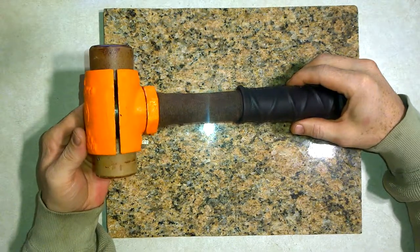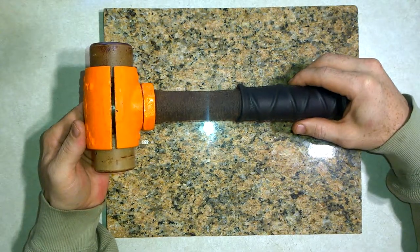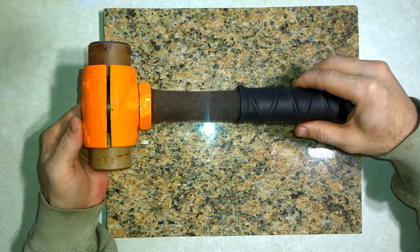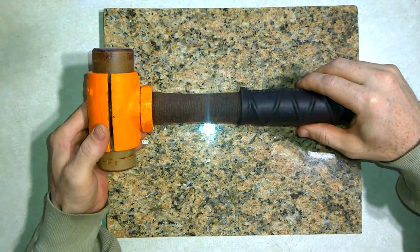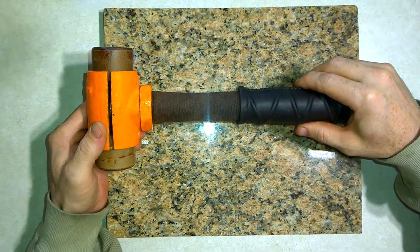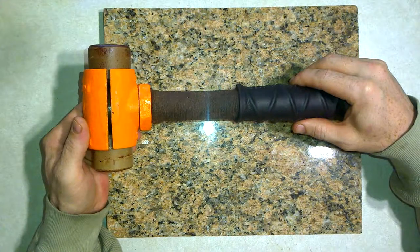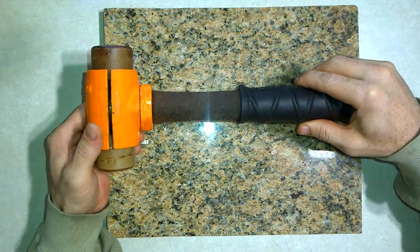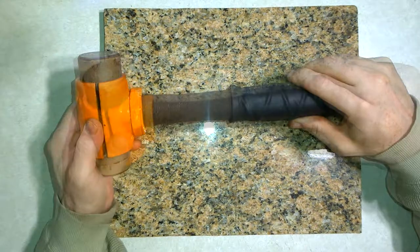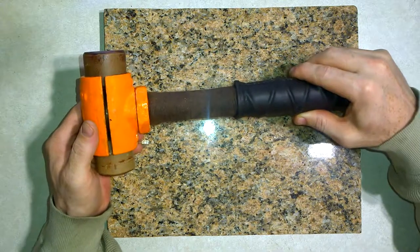This is a refractory hammer. It was developed in the 1930s and was originally sold as the bossa hammer. Today it's more commonly known as the split head hammer. It's intended to be used for tapping and knocking out refractory bricks without damaging them. Often these bricks are used in temporary furnaces and similar things, and as they are not cheap, the necessity was for a hammer that had a heavy weight but wasn't as hard as a steel or iron face mallet and didn't bounce like a rubber mallet would.